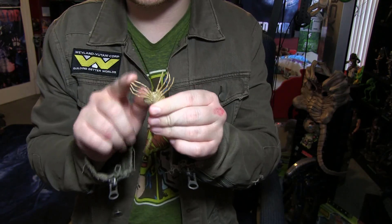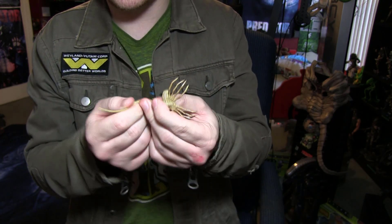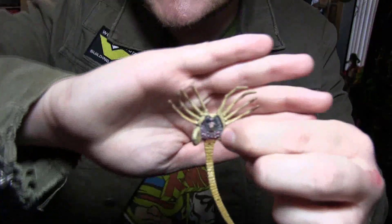I haven't watched any reviews on this figure and I'm wondering if the legs on the facehugger are movable. I hope they are, but something's telling me nah, they're not. I mean they're pliable, but it's not like the tail where there's a metal wire in them. I really do dig this new mold though — it has quite a bit of detail.